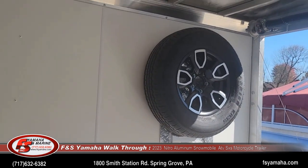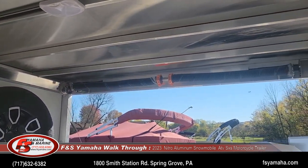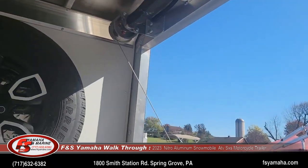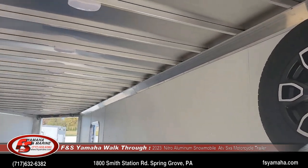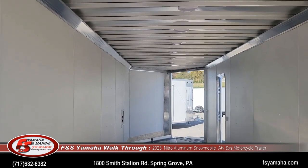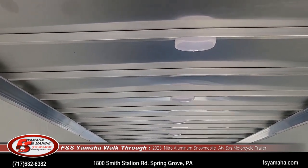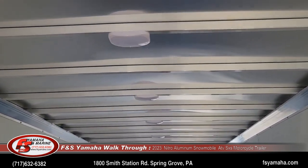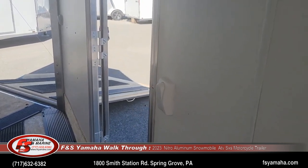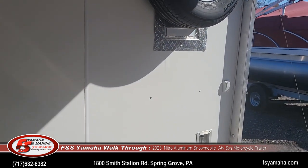Matching spare tire and wall mount. We order every trailer with extra ceiling lights as well — LED. This particular trailer has eight ceiling lights so when you turn the light on there's lots of light inside. Those lights are on a switch when you walk in the man door, and there's also a switch at the rear of the trailer to turn them on and off.